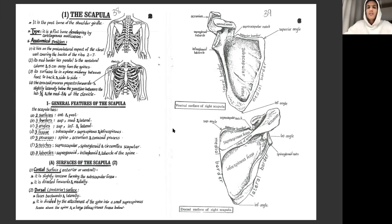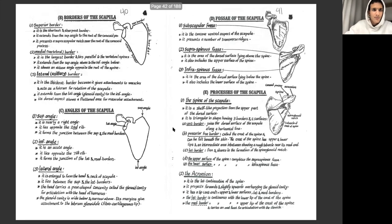For the borders: you have the superior, lateral, and medial borders. In the image shown this is the left scapula, so the lateral border is on that side accordingly. You can read through the specifics of the lateral, medial, and superior borders to add more detail to your answer, but going into super detail may make the answer very long, so keep it concise.